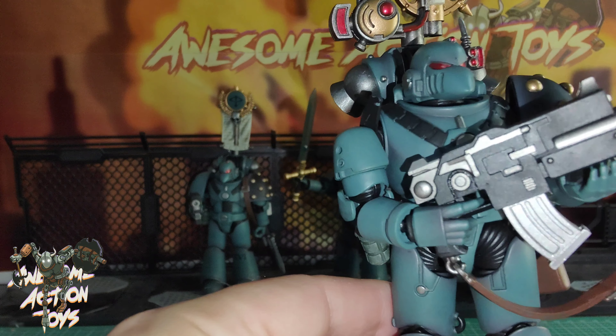OK, the Sergeant with the Power Sword. My issue with him - look at that plasma pistol - there is a great big seam line down the center which is not good. But he looks good overall. There is a splodge of inking in those little vent things on his beaky helmet, which is pretty much all there is from what I can tell. It's a nice looking figure.